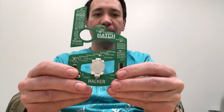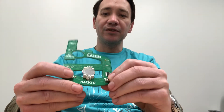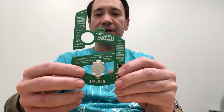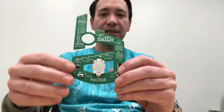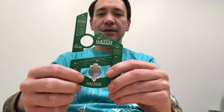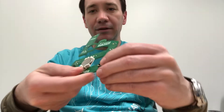This is a fully populated badge. We have two switches at the bottom — this one turns it on and off, this one changes the speed. Then we have the capacitors, resistors, LEDs, the 555 timer, the decade counter, and we're using a CR2032 battery with a battery holder. All the files are on GitHub.